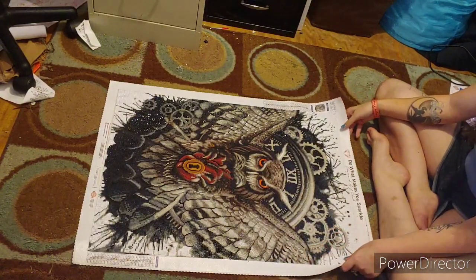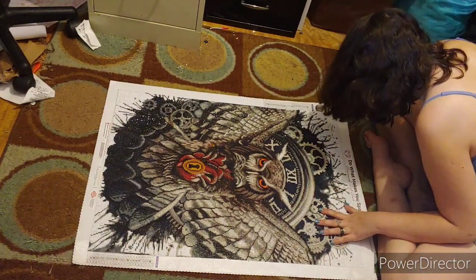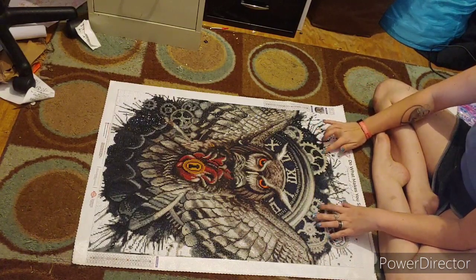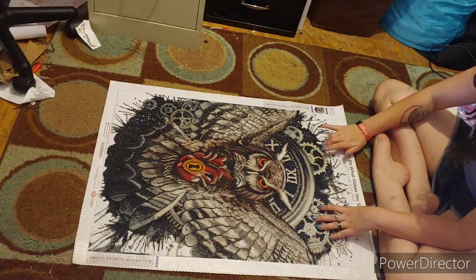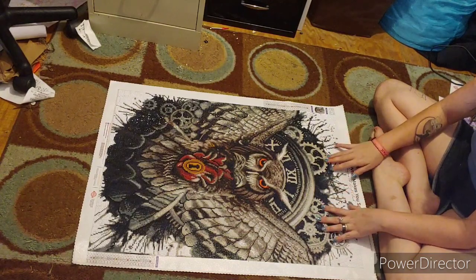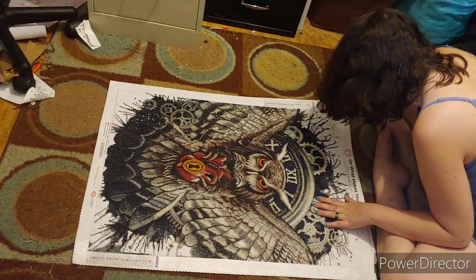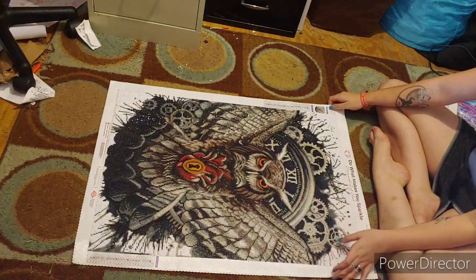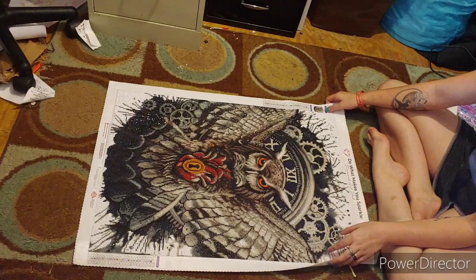And this bad boy - I absolutely love this one as well. This is 'Time.' I'm not sure exactly who did this one - I want to say JoJo's Art but I could be wrong. This is a 52 by 72 centimeter. It has 23 colors and it is gorgeous. I love how it turned out.